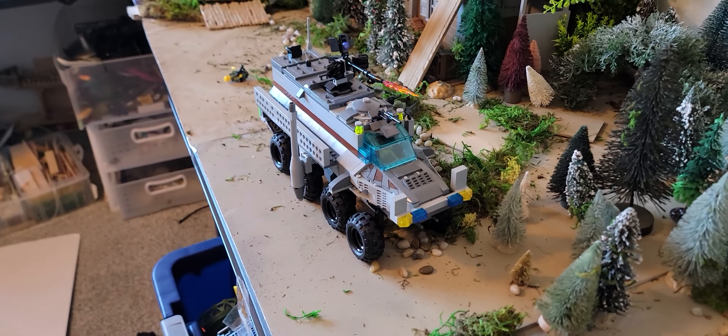Lots of fun. Here's the rear view. Thank you for watching.